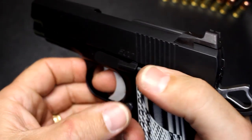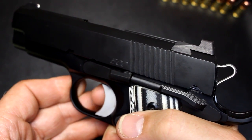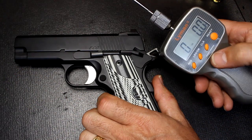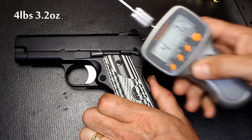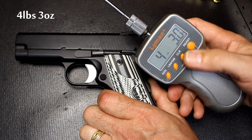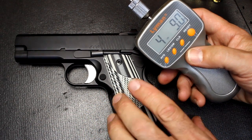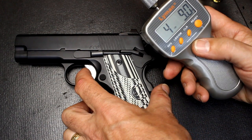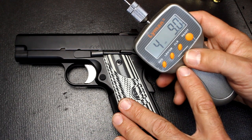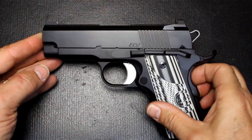It has an Ed Brown high-ride beavertail with memory notch, a commander-style hammer in stainless steel. The trigger pull is stated at four pounds and it's really crisp. 1911s can have extremely good trigger pulls when tuned correctly. Measuring the pull, I'm getting readings of 4.3, 4.3, and 4.9 pounds. One issue with checking trigger pull on a single-action pistol like this is the crisp break — you want to pull a little longer. I was even getting readings of three pounds thirteen ounces, so it's pretty consistent around the four-pound mark.